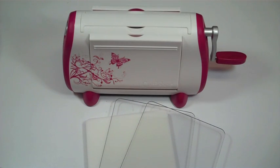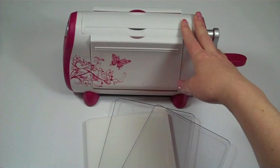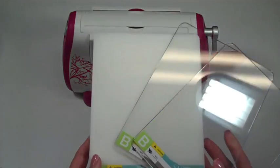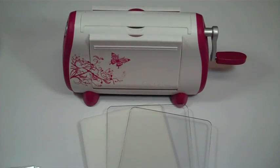Hi everyone, this is Robin and I am going to demonstrate the new pink Cuttlebug. This one was from HSN — I purchased it over the weekend and it arrived yesterday, so it was really fast. It comes in a bundle with one A plate and two B plates, but there are no C plates, so if you're going to be using dies you'll probably need to invest in one from your local craft store.